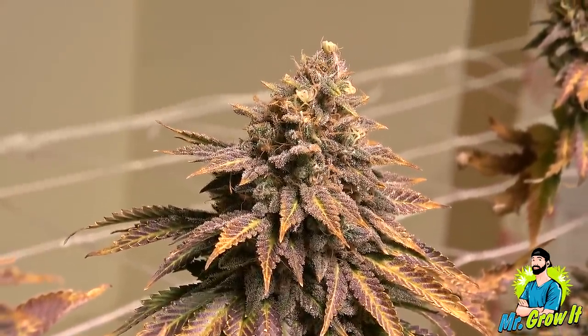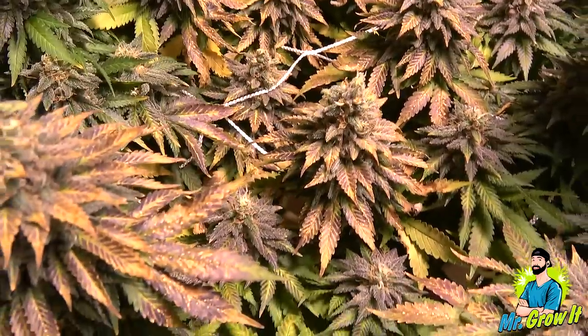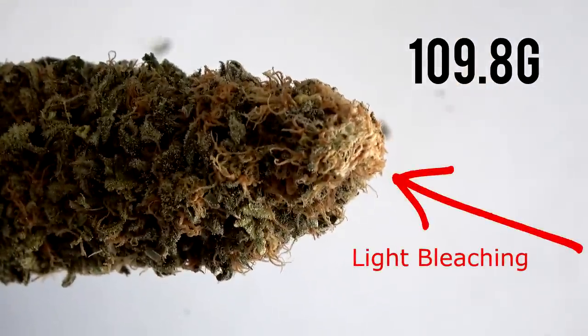As we continue the video you'll see that several of the plants foxtailed. The breeder recommends 45 to 55 days in flower. This one was harvested on day 75. Final dry weight for this plant was 109.8 grams.